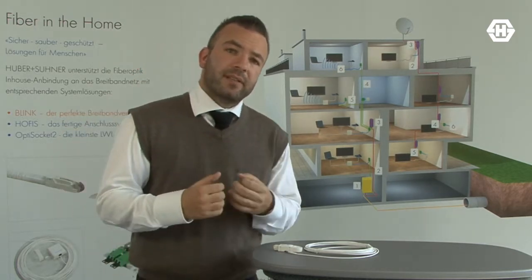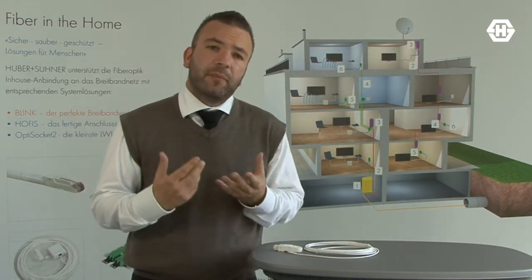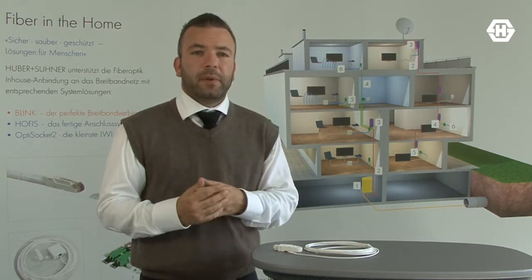The only issue is the diameter of the connector. A standard fiber optic connector has a diameter of at least 10 millimeters. And with that diameter you cannot pull that cable through a duct.